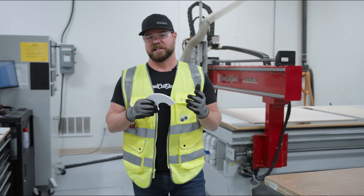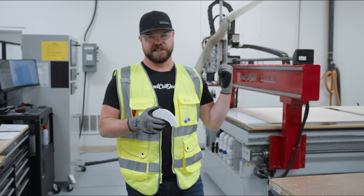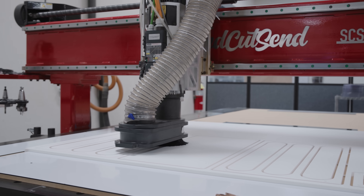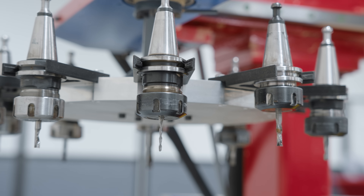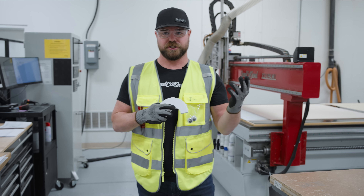For materials such as birch plywood, UHMW, HDPE, and Delrin, we'll switch over to one of our CNC routers. The reason I like CNC router for these materials is it gives us a machined edge quality with no dross or fraying that you'd get from WaterJet or laser.